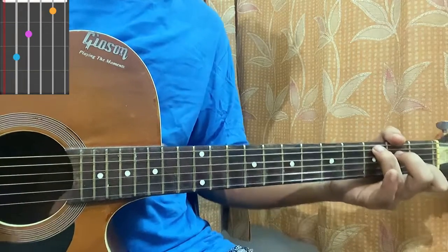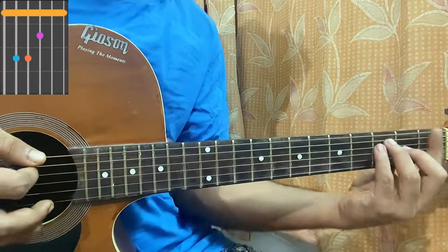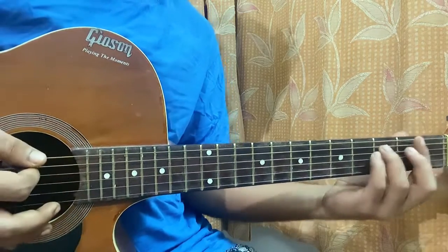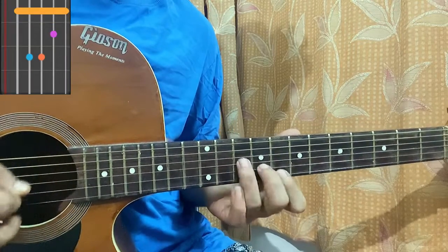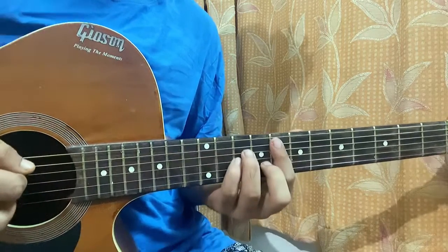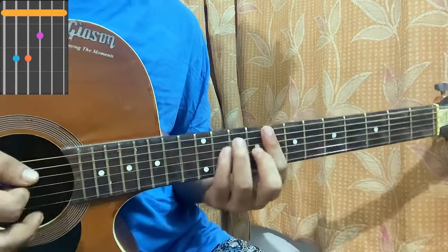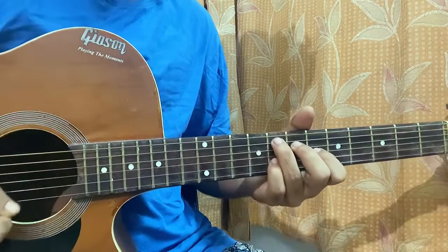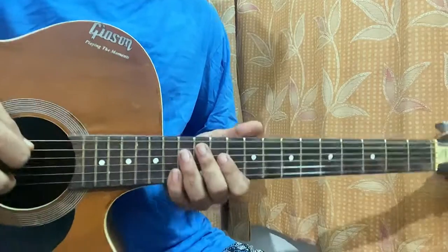The C major chord: mute, 3, 2, open, 1, open. G: 3, 2, open, open, 3, 3. F: 1, 3, 3, 2, 1, 1. D minor: open, 2, 2, open, open, open. F minor: 1, 3, 3, 3, 1, 1. Then I have a higher F minor voicing: 8 on A, D10, D10, B9, and 8 on high E string. C major barre shape up the neck, like an F major chord shape moved up.